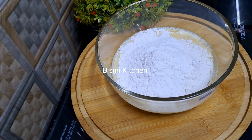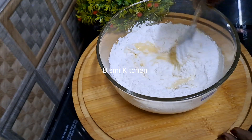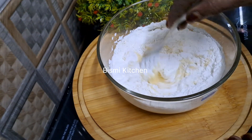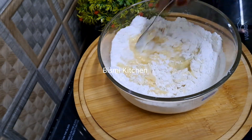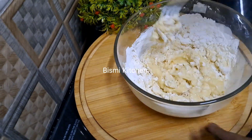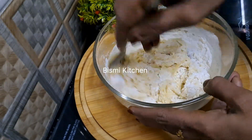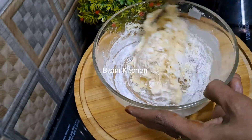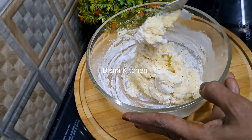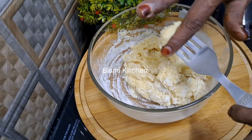Mix the players. Let's get some crispy texture. You can add a little crispy. These are small pieces. Now we have a nice mix.